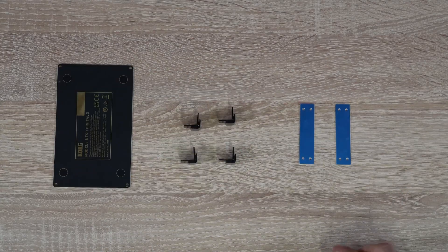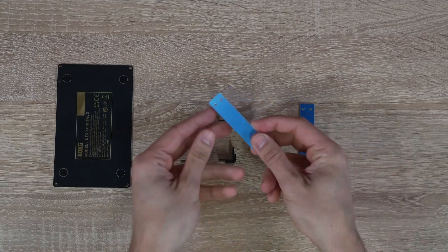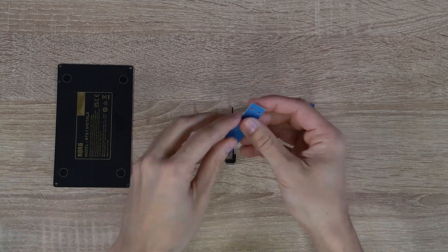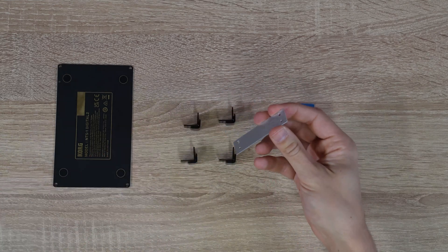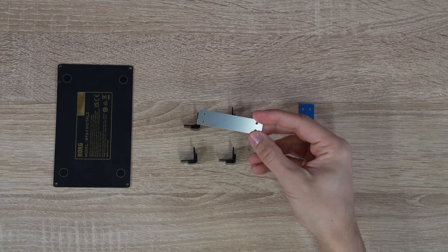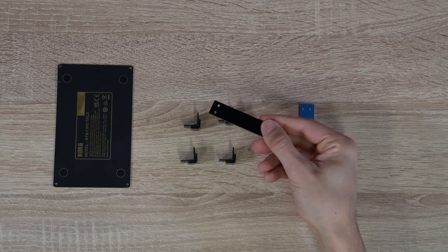Next, we will build the side panels and attach them to the back panel. First, remove the film from the side panels. As you see, the side panels are silver on one side and black on the other. Choose whichever color you'd like to be front facing.